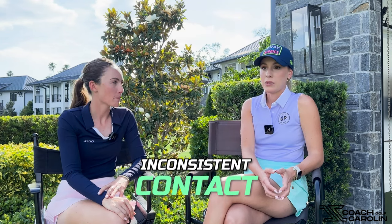The third thing we wanted to chat about is inconsistent contact. There are a lot of things that can impact contact, but if you have a lot of lateral movement — moving off the ball, swaying away from the target in the backswing, and then swaying back — you're going to struggle. Some people don't make up that distance and stay behind the ball, leading to chunking or topping. That's one of the first things I love to work on with students because most people struggle with it and can improve.